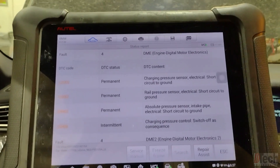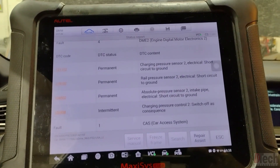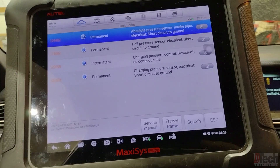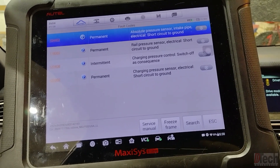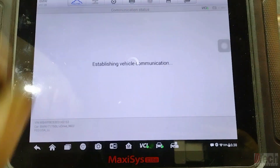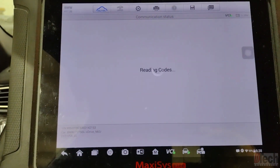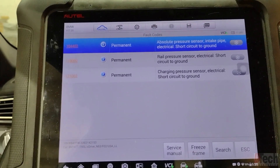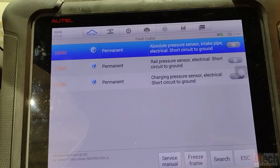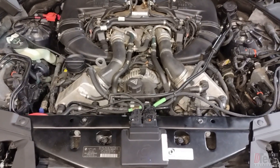DME two has the same exact sensors. The permanent fault description is that they're short circuit to ground. I'm now inside DME one's fault memory, and just to show you — if I try to clear the codes, they do not clear. They are hard faults, all appearing related to 5-volt reference type sensors.